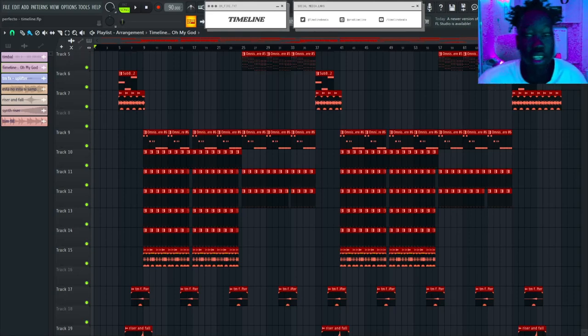What's up y'all, it's Timeline. Today I'm going to be showing you guys how to make a reggaeton style beat — in the style of Tainy, Bad Bunny, etc. I'm going to be teaching you guys how to make a reggaeton melody and how to do the drums like reggaeton. Let's get straight to it.